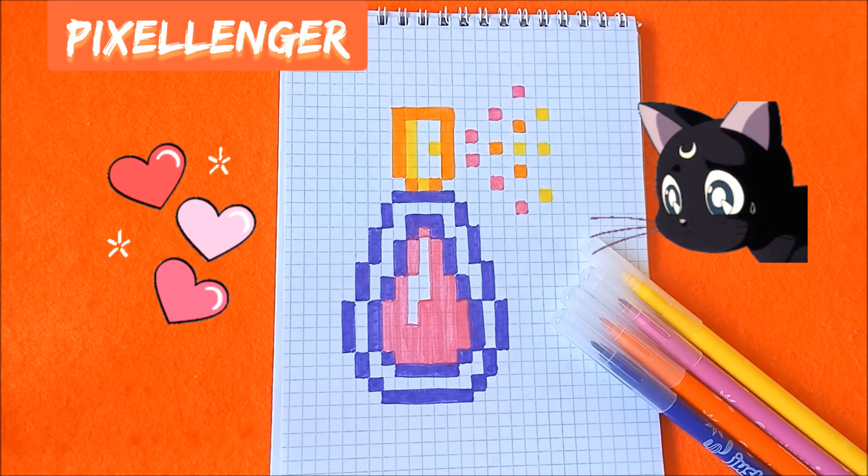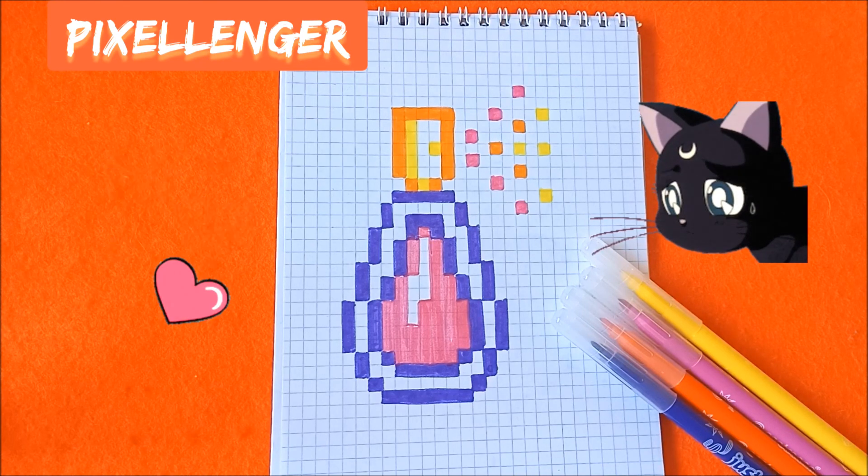That's all, I finished my drawing. As you see it's a very simple pixel art picture — a bottle of perfume. You can draw it very quickly. If you enjoyed my video and this picture, please give me your likes under the video and subscribe to my channel. See you soon, bye bye!